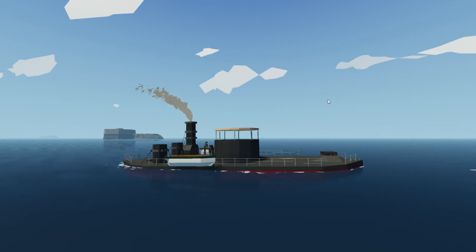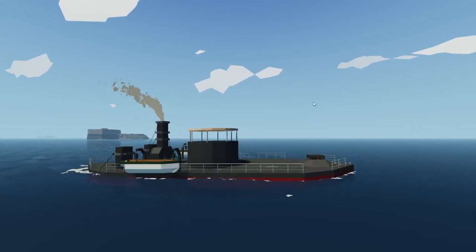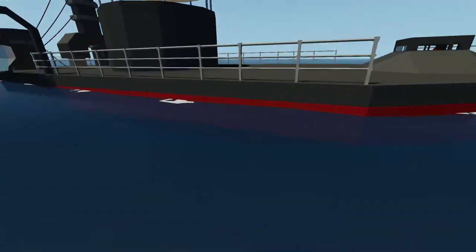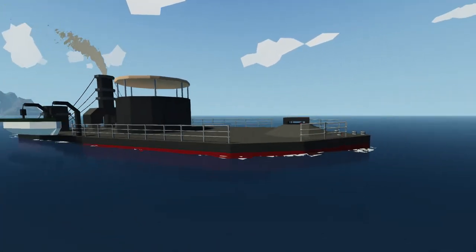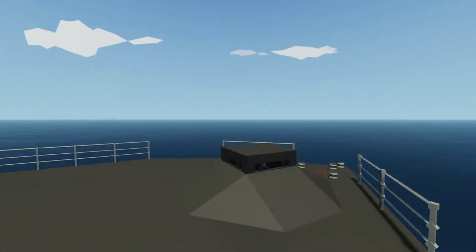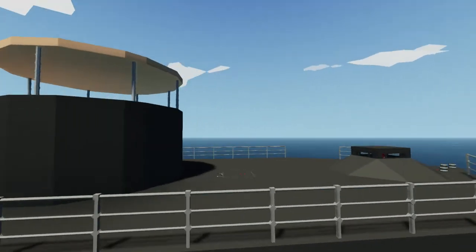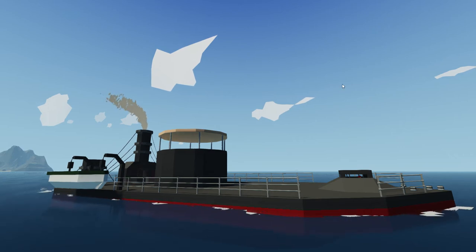This was an ironclad — it fought the CSS Virginia, all that jazz. It was for the winning side of the Civil War. Sadly, one day she was in a storm, and because of her very weak freeboard, water got onto the decks and snuck into the hatches, and she sank. However, in the 1970s — or somewhere in the 1900s — she was found again.